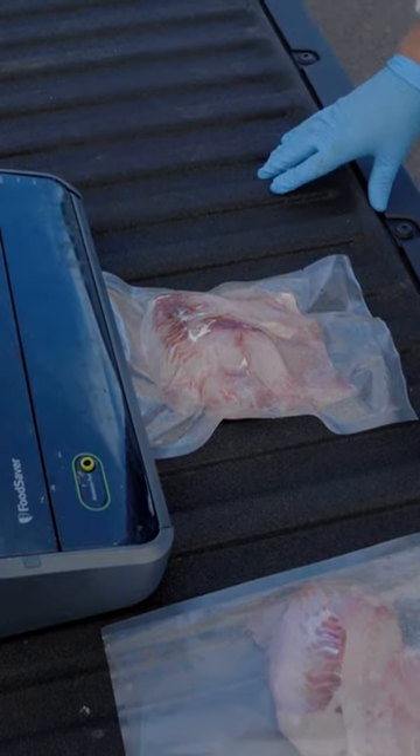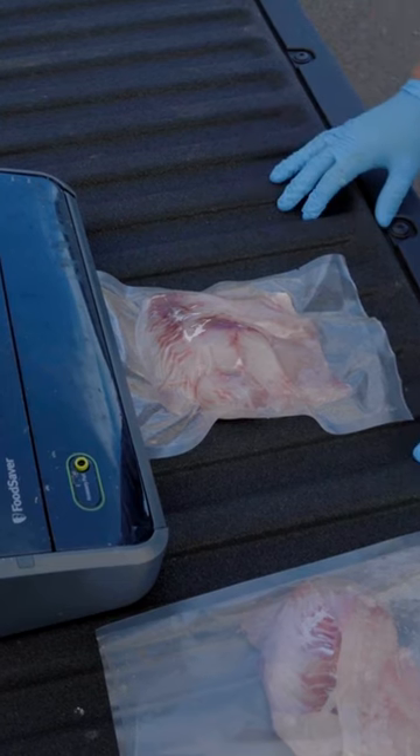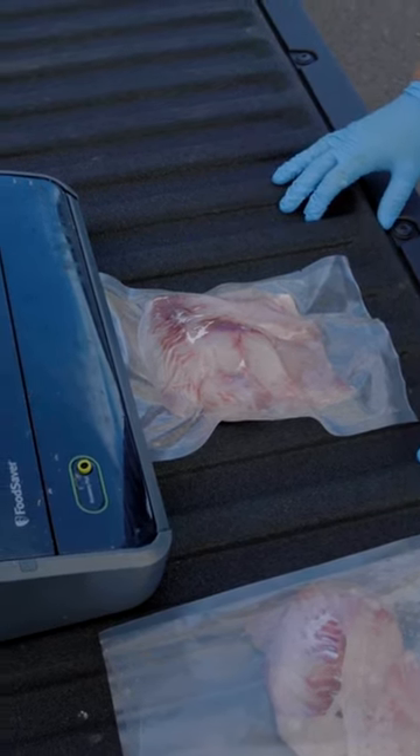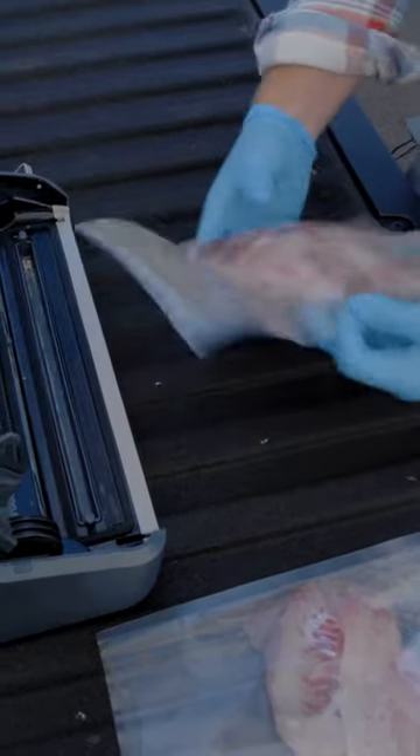That's when the red light comes on and it'll release once it's completely sealed. Done. It can go back in the cooler. How cool is that?